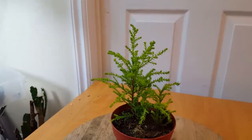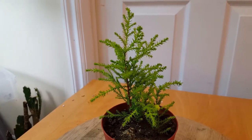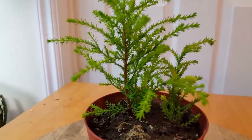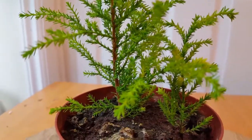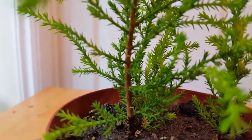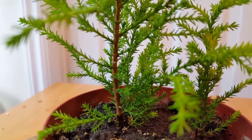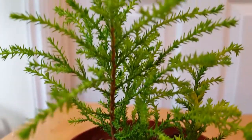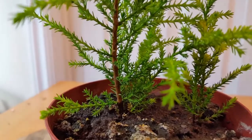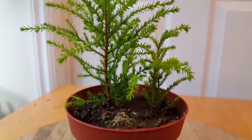Hello everyone, today we're going to be looking at my lemon cypress cuttings. Although they are still cuttings, they're really starting to get more miniature tree-like. There are actually two cuttings in this one pot, and the larger one on the left — its trunk is starting to get more woody. It used to be a light green when I first planted it, and now it is turning a brown color, so it is really quickly developing into a young tree.